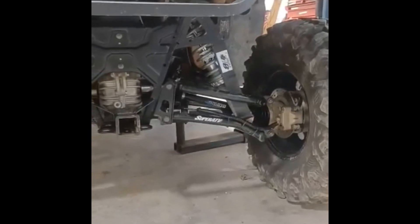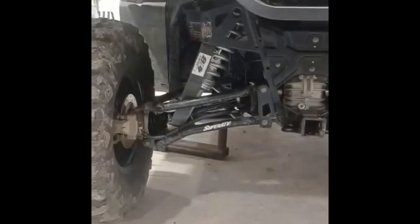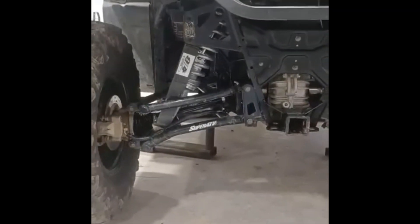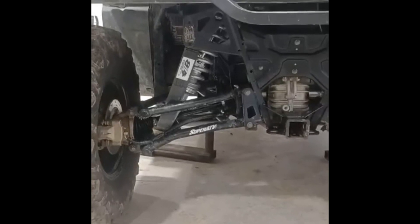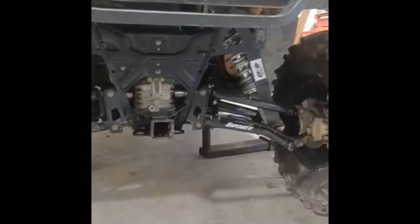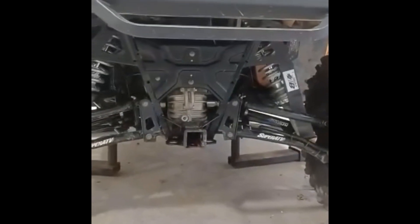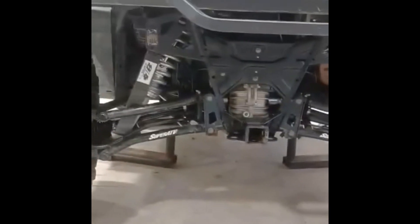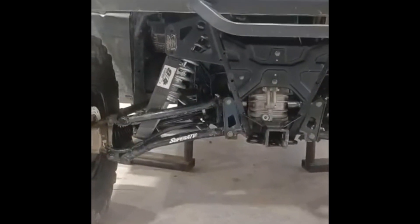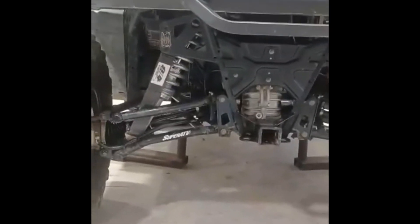As far as the axles go, they're a whole lot heavier than the OEM axles. They claim they'll handle a whole lot higher angles. I wish I would have done this when I put all the high clearance A-arms on there — I thought about it, but I'm kind of a stickler on 'if it ain't broke, don't fix it.' So I had one break, now I've fixed it.